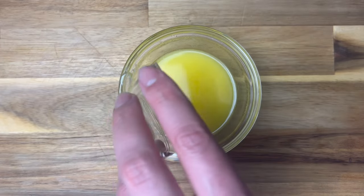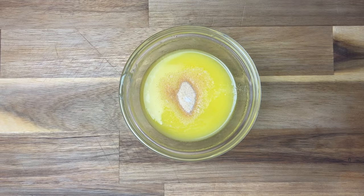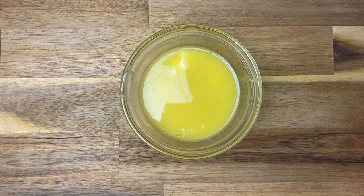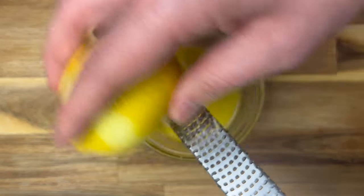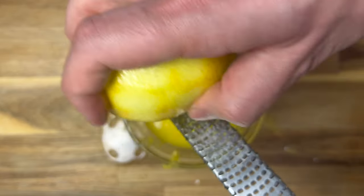Who knew that you could make salmon in a slow cooker? Take melted butter, garlic granules, salt, and honey and mix that all together. Then take the zest of half a lemon — and don't do what I did and chuck the whole thing in there, it is just the zest of half a lemon.